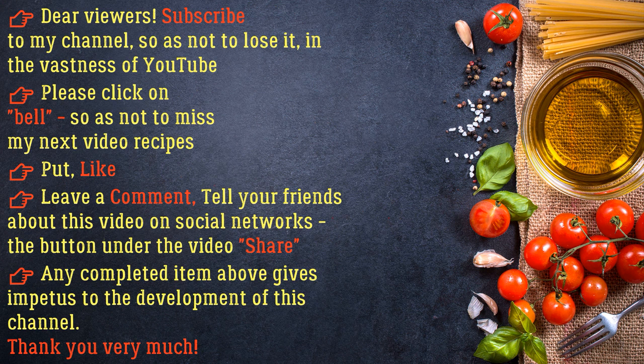Dear viewers, subscribe to my channel so as not to lose it in the vastness of YouTube. Please click the bell so as not to miss my next video recipes. Put a like, leave a comment, and tell your friends about this video on social networks. Thank you very much!